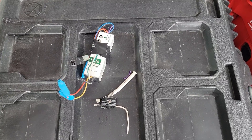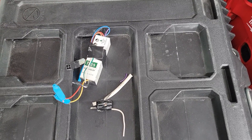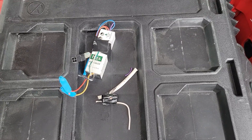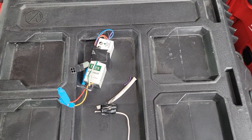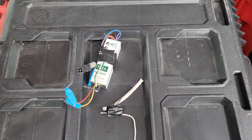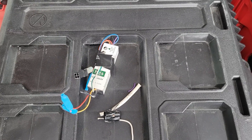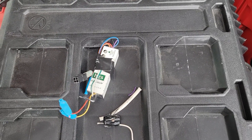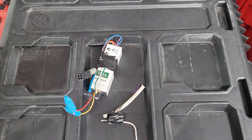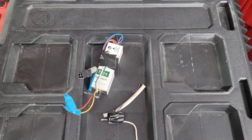First, I had the customer demonstrate the issue — they presented the badge with the door open and door closed, but there was no power to the lock. From there I asked where the power supply was. Once at the power supply, I saw that the fuse on the ACM8 was popped. I put a new fuse in place and asked them to badge again.